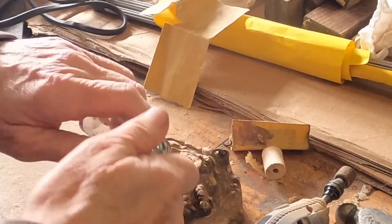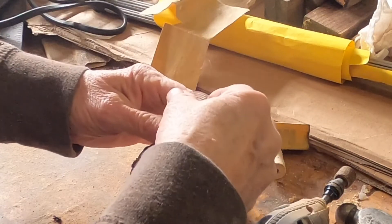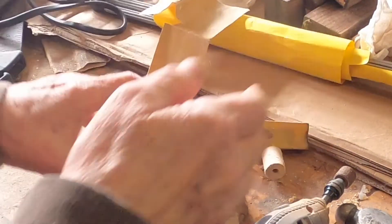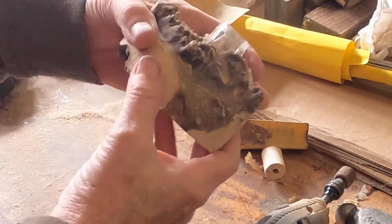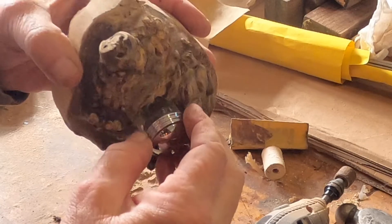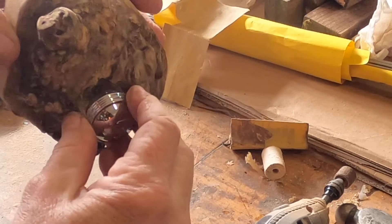Let's see if this will fit in there — taking that off. Oh yeah, that's it. So this one's sticking up also, but I probably didn't need to cut that edge, but you never know.